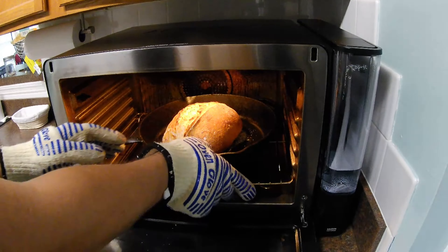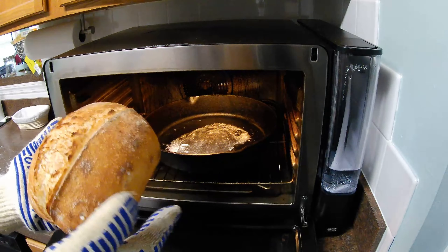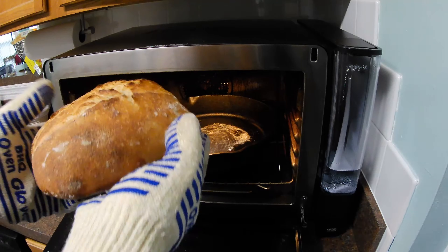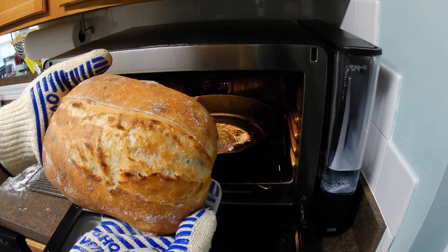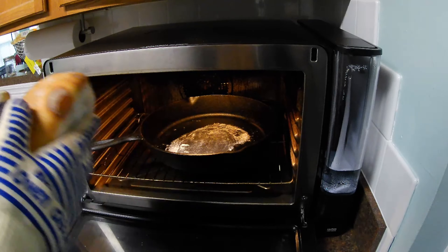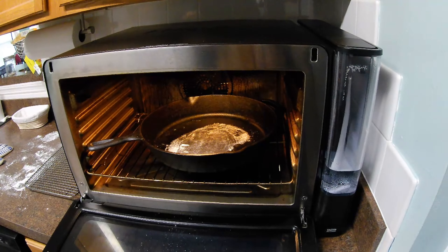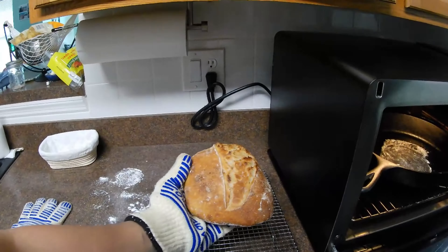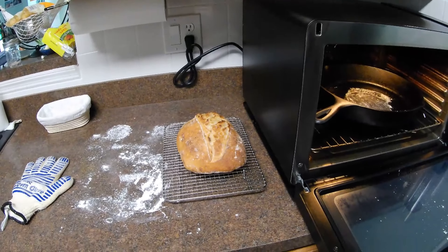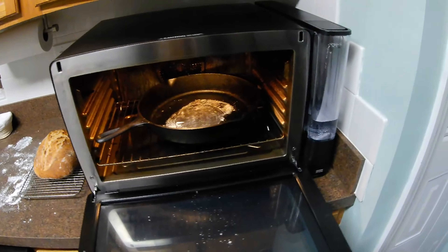Our timer has ended. I'm going to go ahead and turn off the oven. That looks pretty good — not my best loaf, but not bad. Got a decent rise. Didn't really get much of an ear, but not every loaf is perfect. This also has a fermentation bubble in here — I probably could have popped that before we started baking, but that's okay. I'm going to take my loaf and put it on this cooling rack. We're going to let it cool — it'll take about an hour. And that's it.